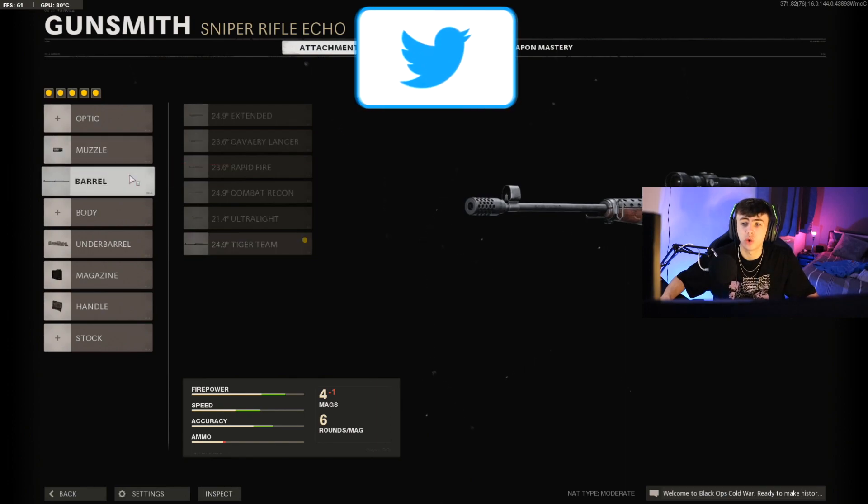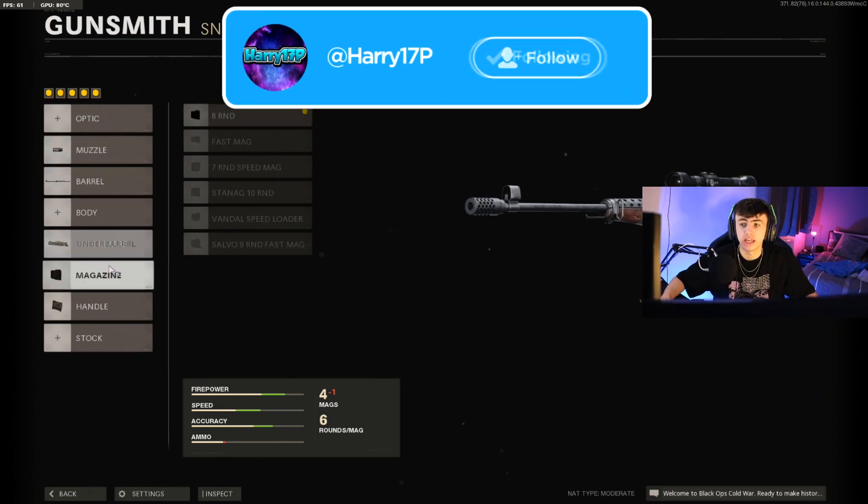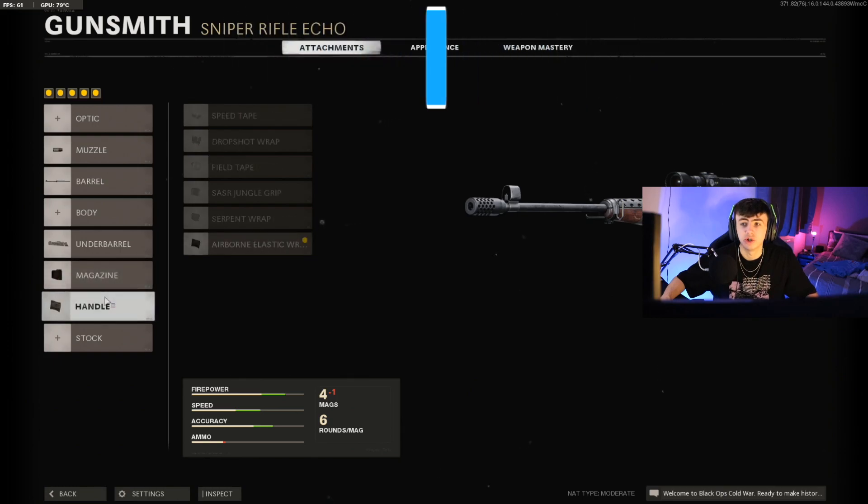There's a full overview of the class setup. I'll scroll through it once more so you can see all the attachments on screen. I'm going to show you the clips now that I got using this class. I had a lot of fun running around with this sniper in Nuketown and other maps — Nuketown especially because it's so close quarters and this gun just absolutely performs there. It's a great quickscoping class setup and you can check out the clips for yourself.